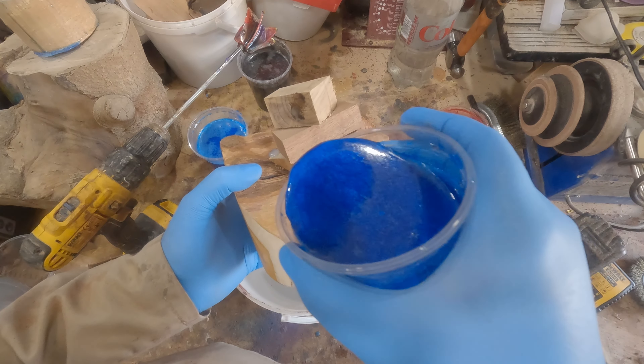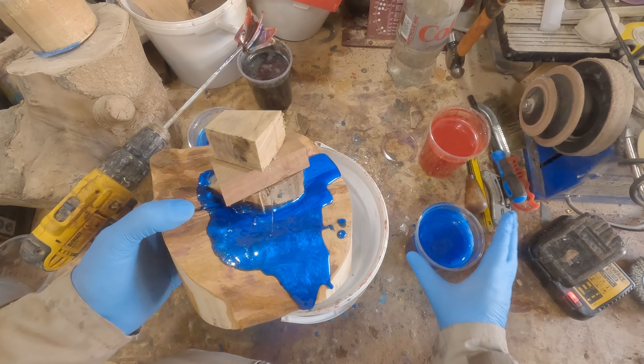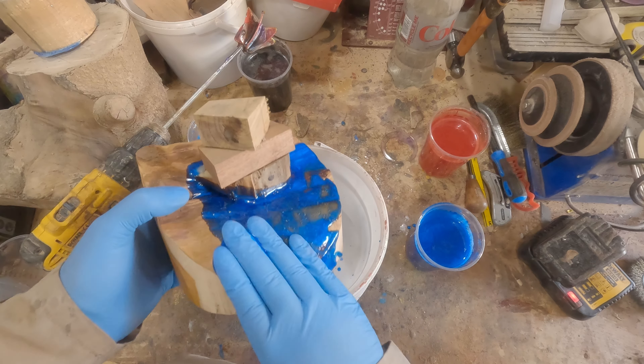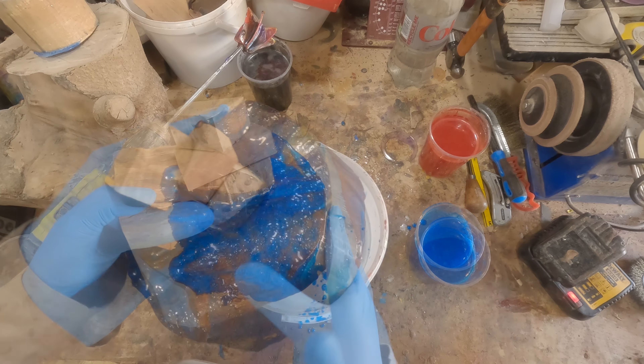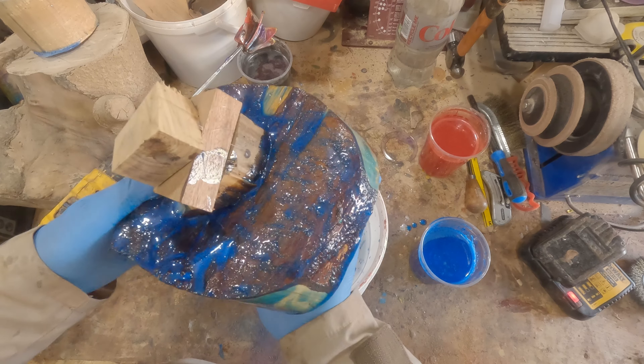Having learned a lesson on my last project, I made sure to prime the timber with some of the resin. This is just poured over the blank and massaged into the surface, making sure to cover all of it. I used nitrile gloves with a bucket underneath to catch the dribbles.